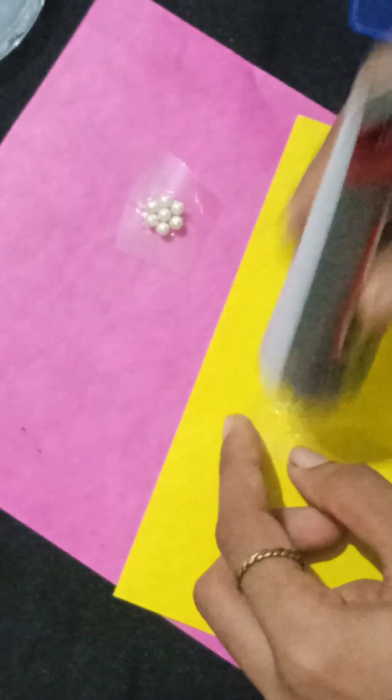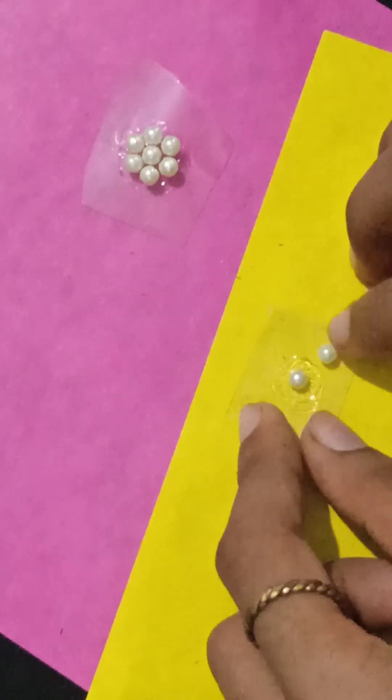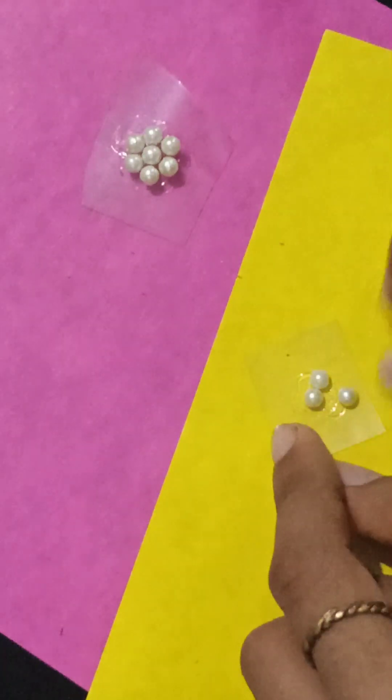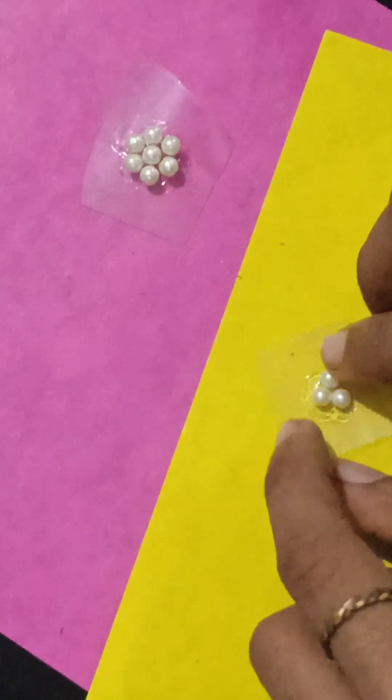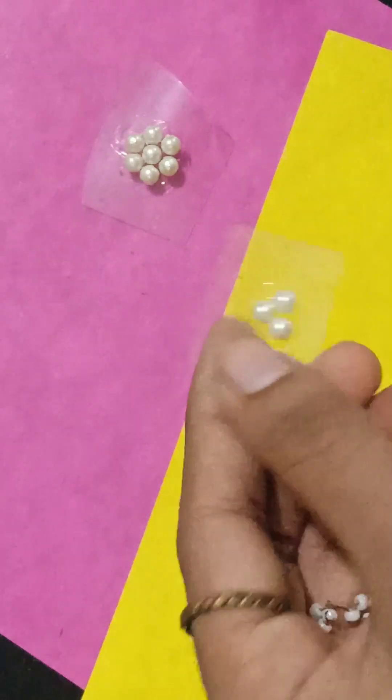But here there is a twist. Here I will use only 3 beads. For the first 3 beads, I will fix the beads in 3 beads, so that the beads will look pretty. And we will leave it to dry.